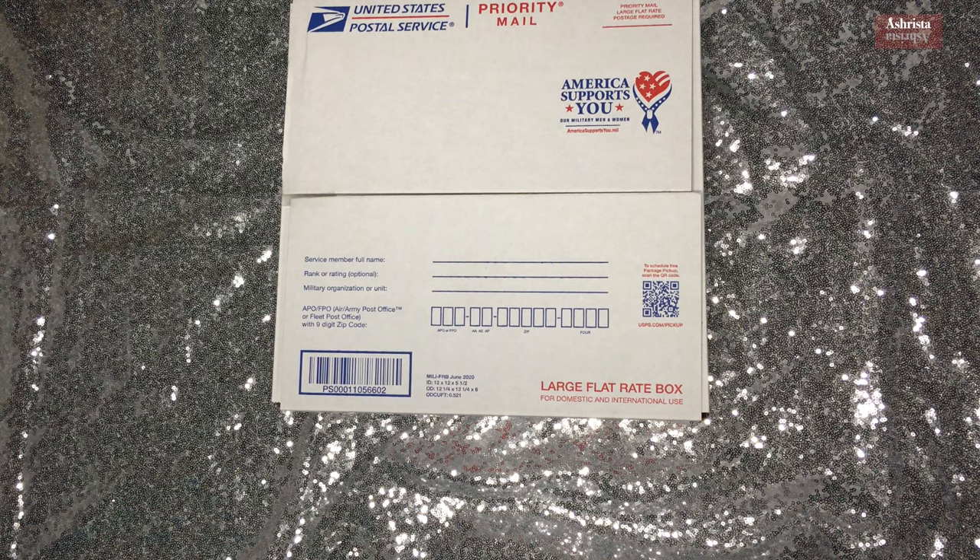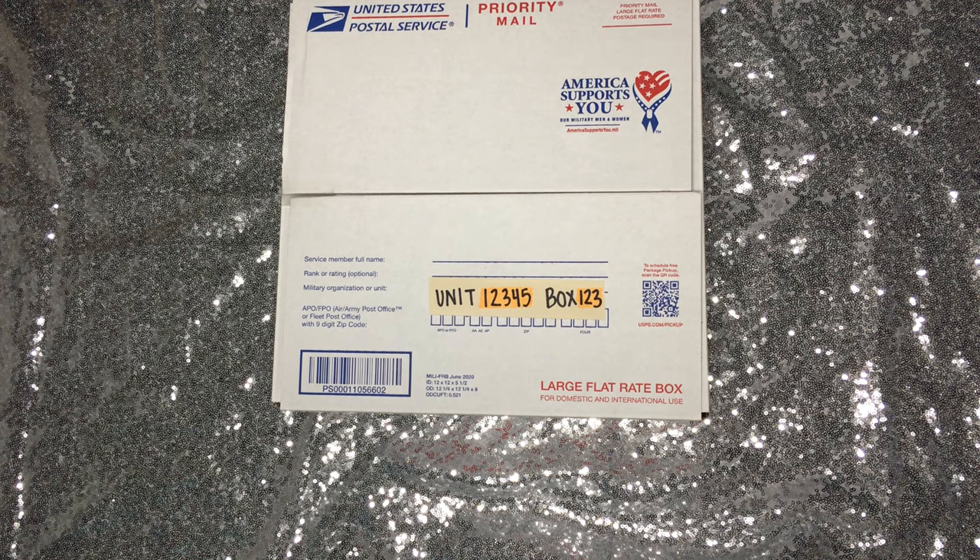Addressing your package is fairly easy — just make sure you fill in the slots with the right information. Include their full name because there are soldiers who have the same name. Having their rank is optional, so if you don't know it, that's okay. Their unit number and box number is the most important part, so please make sure you get those from your military member as it is different for everyone. Fill out the rectangular boxes at the bottom with the right zip code and information.